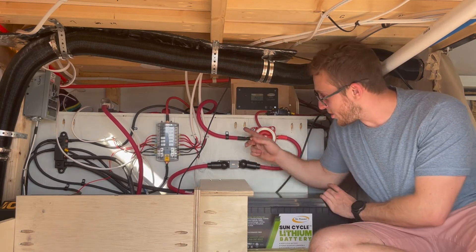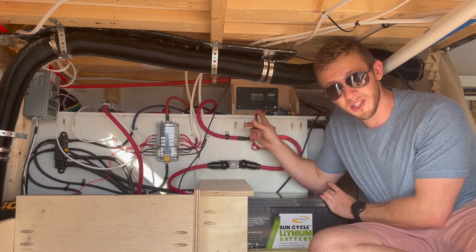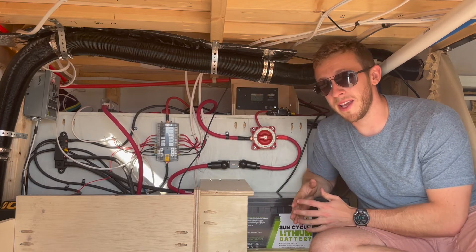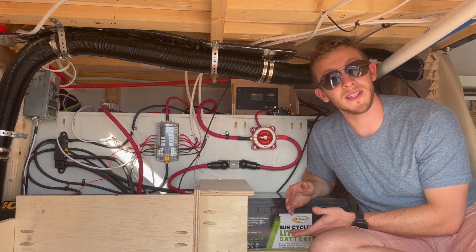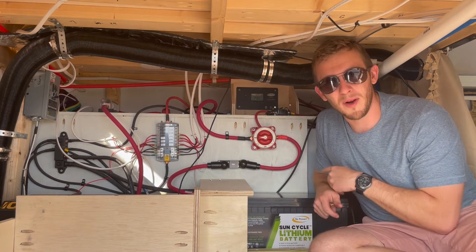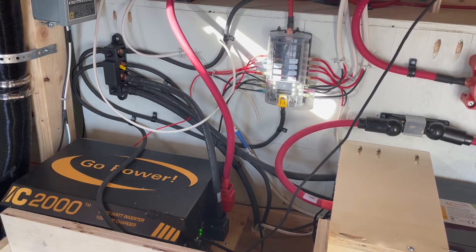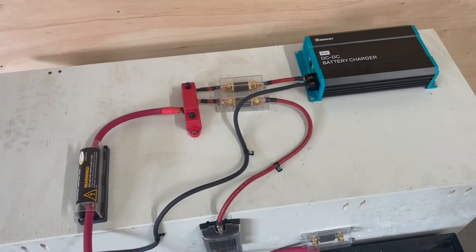From our kill switch you'll see that we have a big cable which runs to our positive bus bar. From the bus bar we have connected any and all of our main appliances that need to use electricity from our system. So from our positive bus bar we have our DC fuse block, our inverter/charger, and our DC to DC battery charger.